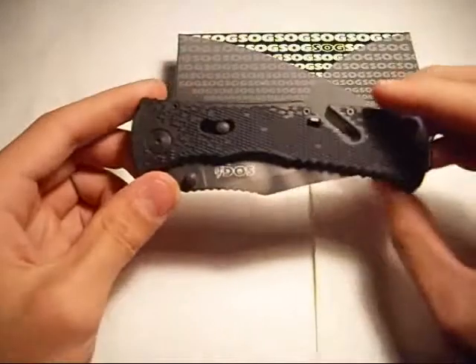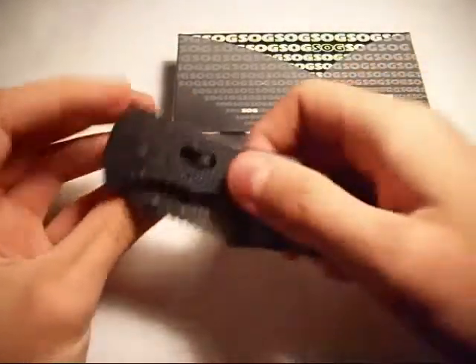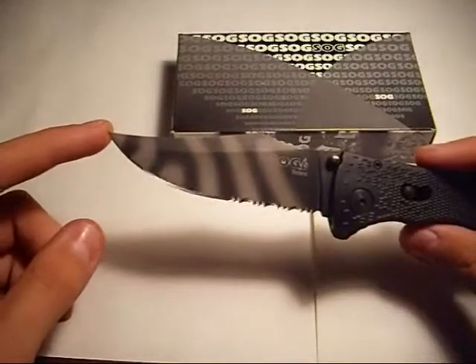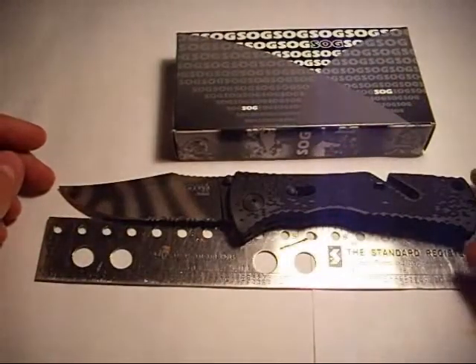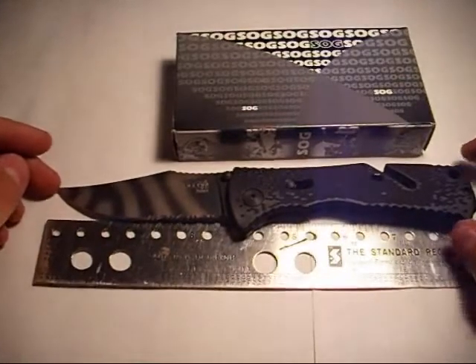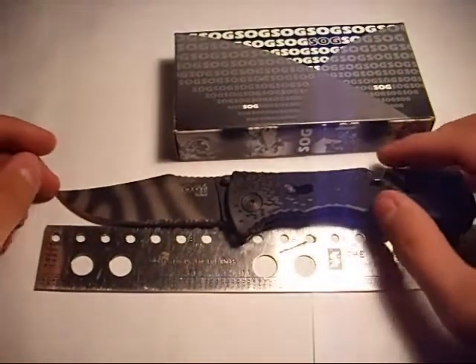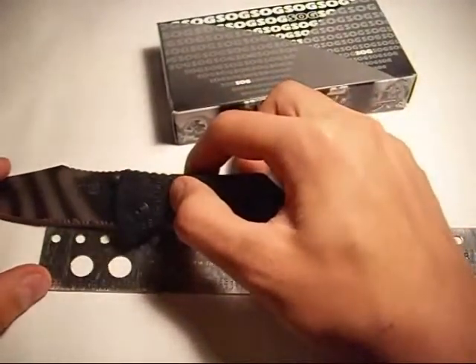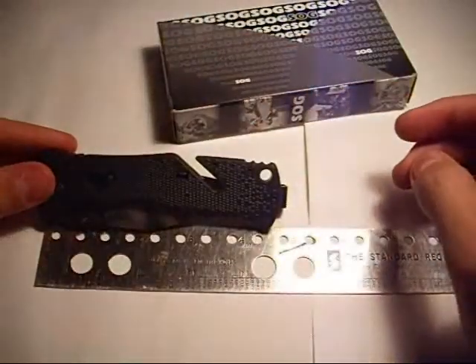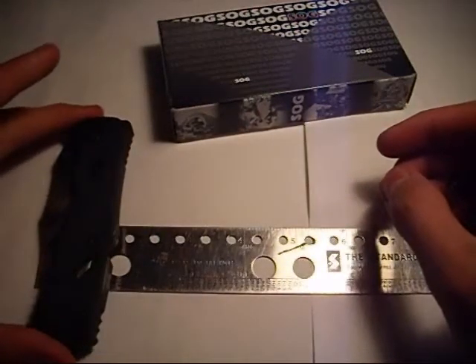This is the knife. It's an all Zytel handle, stainless steel pocket clip, and it has kind of like an axis lock. You can see on this one it's Tiger Striped. Open, it is eight and five eighths inches long. The blade itself is three and a half inches long. The serrations are just one and a quarter inches long. Closed, this is four and three quarters inches long, and at the widest point about one and a half inches wide.